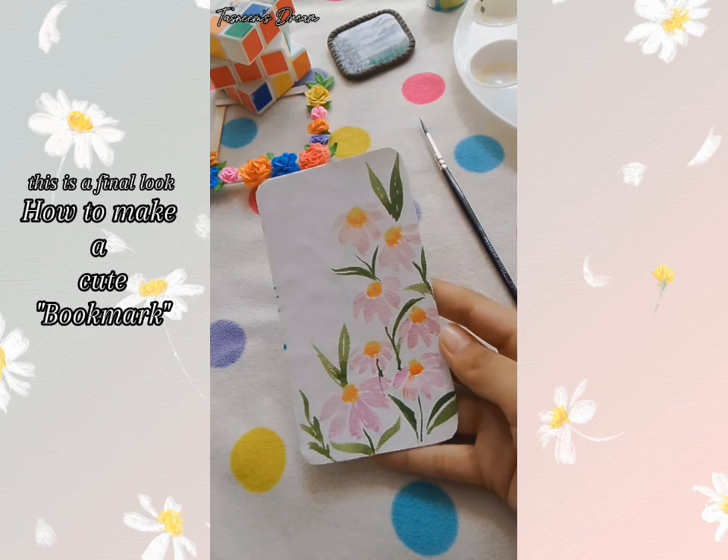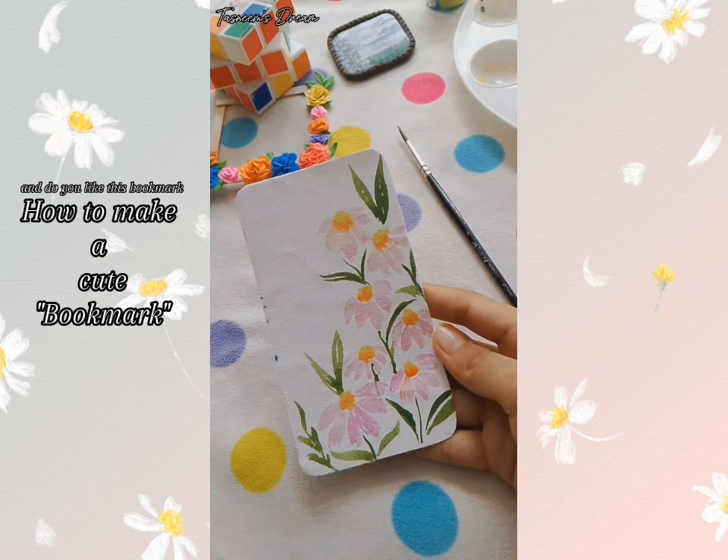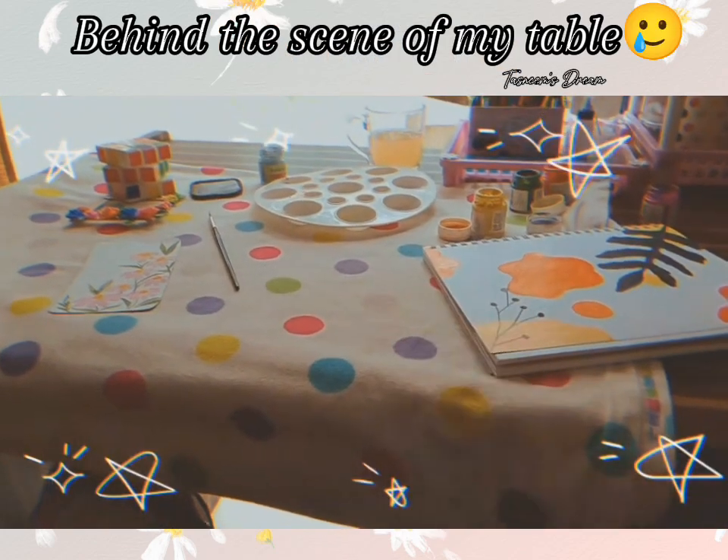This is the final look. I like this bookmark very much. And do you like this bookmark? Behind the scene of my table.